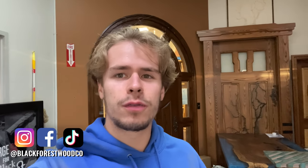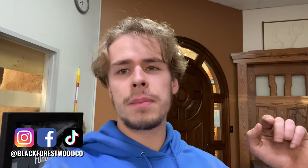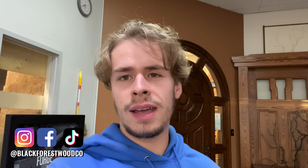Hey everyone, it's Dylan from the Black Forest Wood Company. This week we are working on another set of those resin legs that you guys really liked. We didn't get a video up last week just because we've been so busy getting the new bay together. If you guys stick around to the end of the video, I'm going to film the outro in the new bay and show you the progress we've been making. Ring the bell, leave a like, and subscribe — it really helps us out.